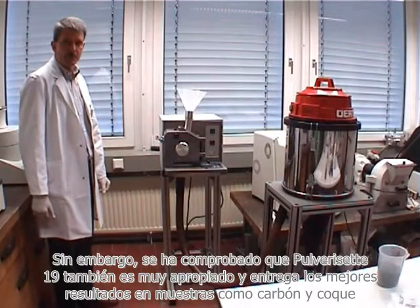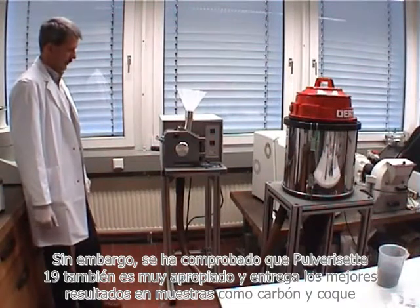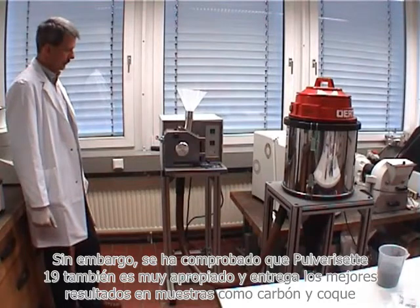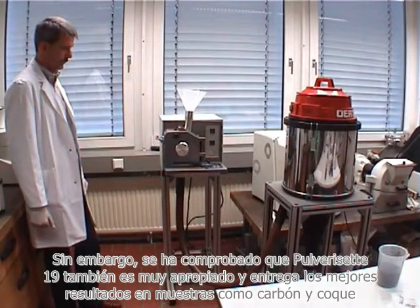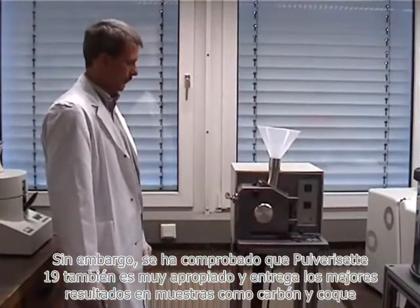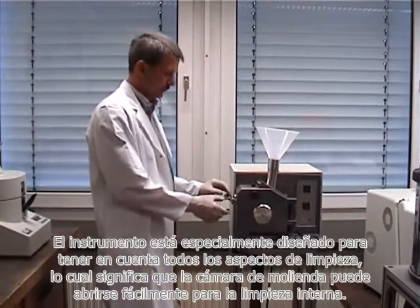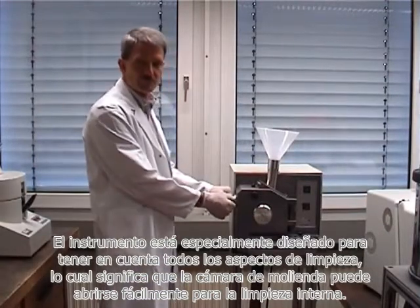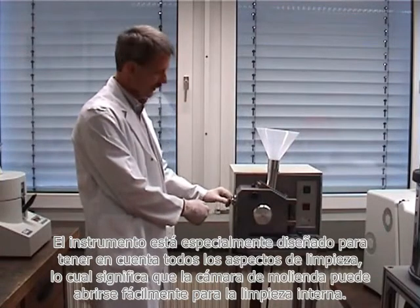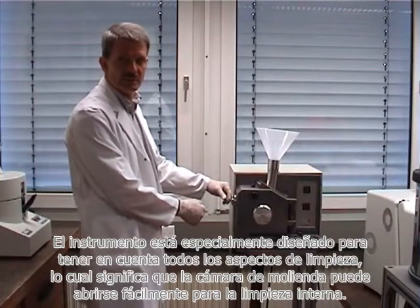However, it has proven that the Pulverisette 19 is also very well suited and gives best results for samples like coal and coke. The instrument was especially designed to take care of all cleaning aspects, which means that the grinding chamber can be easily opened for inside cleaning.